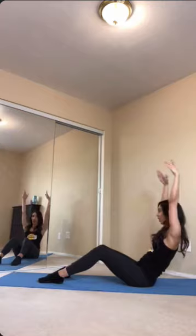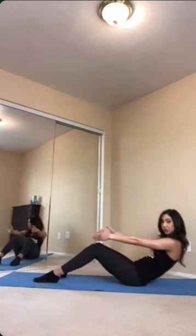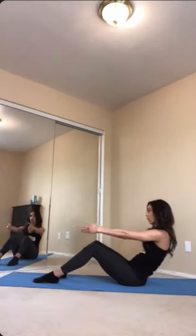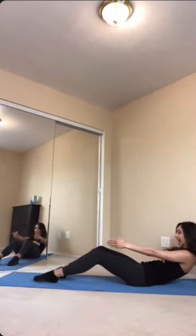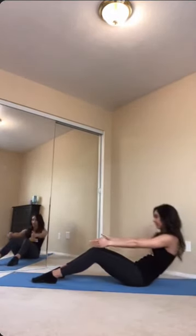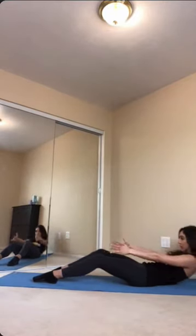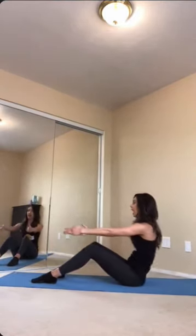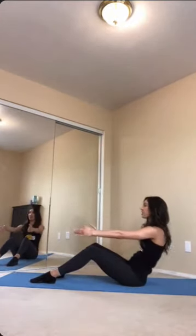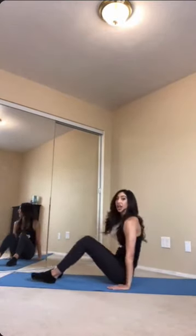On this next one, go ahead and hold those arms extended. You're gonna slowly roll down to your back and then lift right back on up. Think about the exhale on the way up and inhale as you lower down. Take two more here, and on this next one go ahead and meet at the bottom of that mat, laying all the way down.